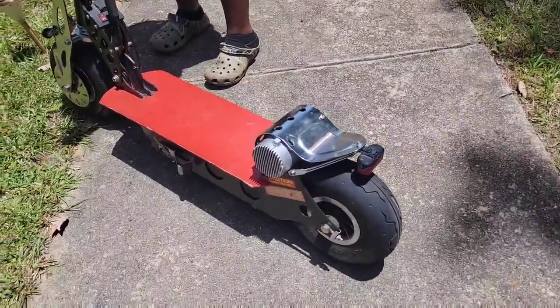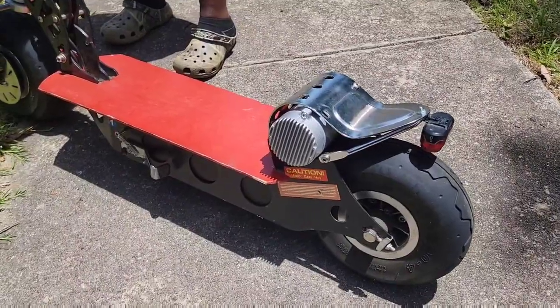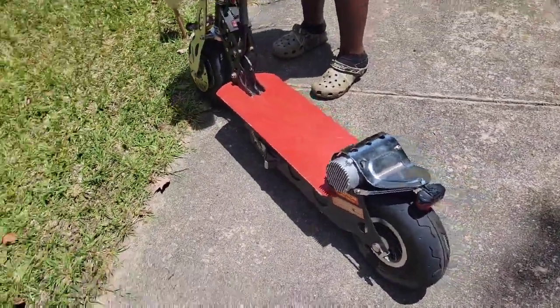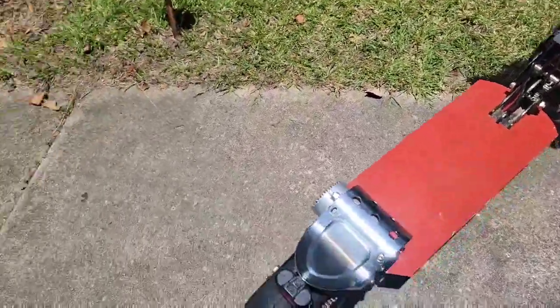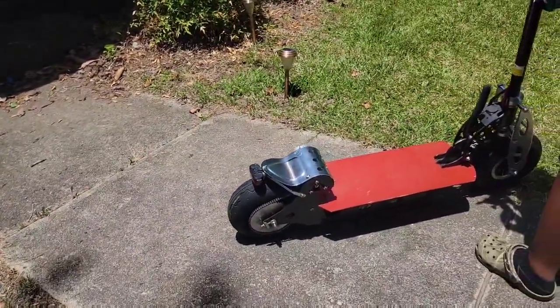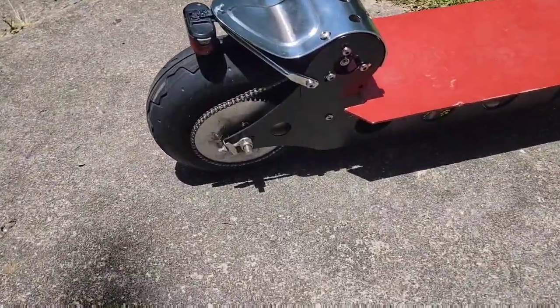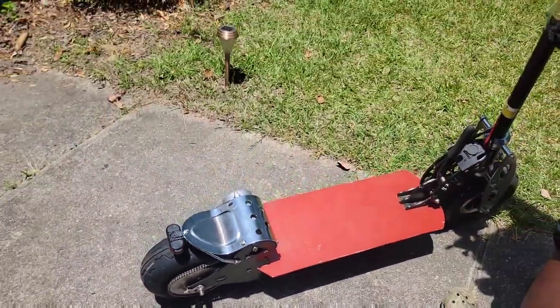I got this motor from eBay for about $60. This is a 36 volt 450 watt motor, 3200 RPM, and this bad boy works great. This is a Blade Z scooter.